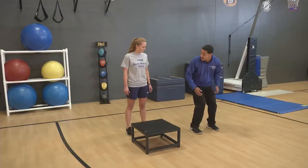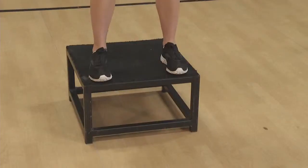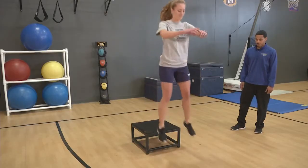That program also needs to incorporate jump training. The goal is to prevent the athlete from landing from a jump in a position that puts their knee at risk — we want to prevent that rotational injury to the knee.